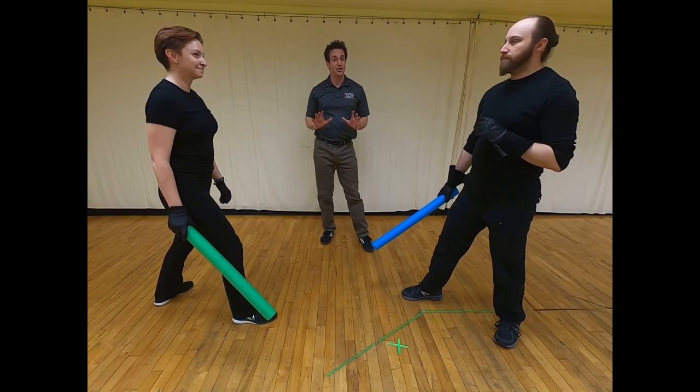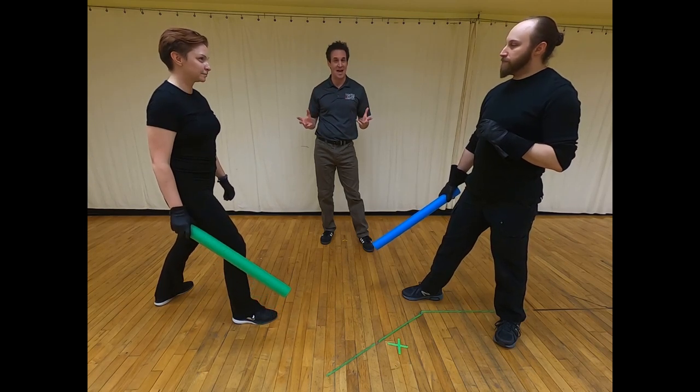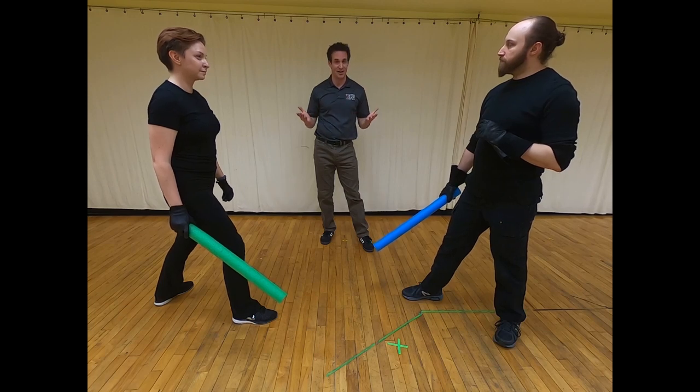Now that we know the first two parries, we can actually start to put them together to build different patterns. We're going to do an actor's parry, two bell clangers, and an actor's parry.